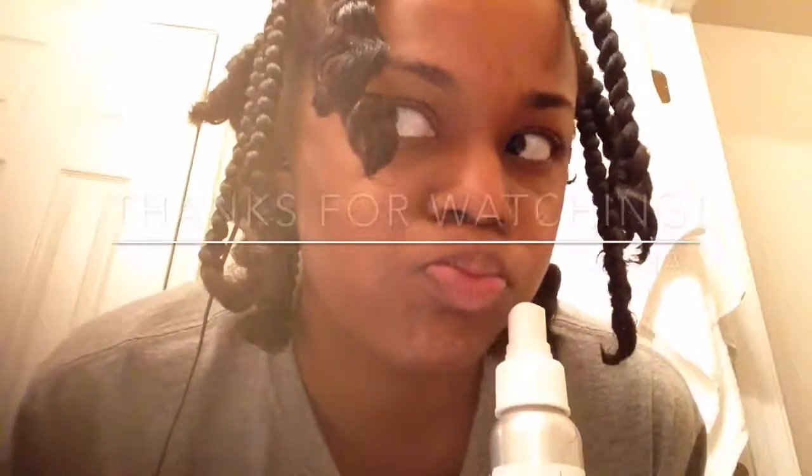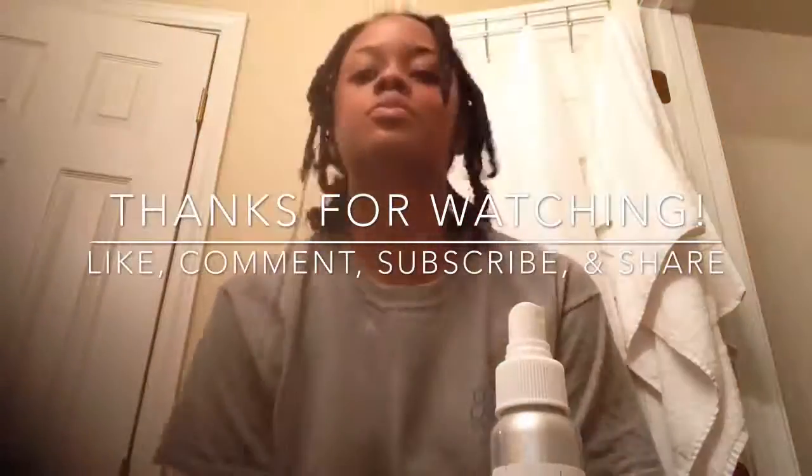I'm just going to end this by rubbing a little bit of Eden Body Works natural hair oil, peppermint oil, and tea tree oil into my hair. FYI, I love peppermint — anything and everything, candles, you name it. Thank you so much for watching! Stay tuned for Part 2 where I take these braids out and show how I style them. Please like, comment, subscribe, and share — I can't wait to talk to you guys soon!